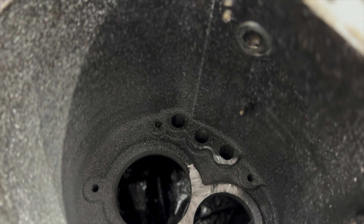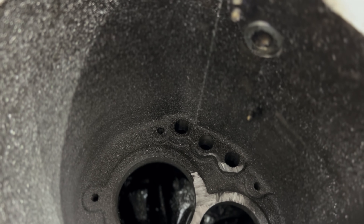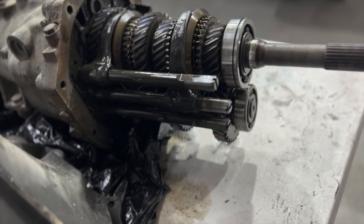We've got a 15.9 millimeter drill bit, so I'm hoping that that's close enough. And then we will have to remove our countershaft bearing off the 240 and put on the countershaft bearing from the 280.